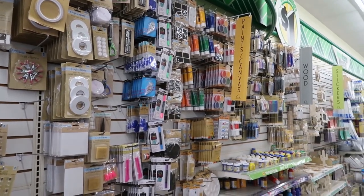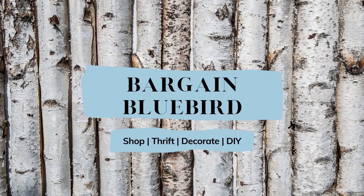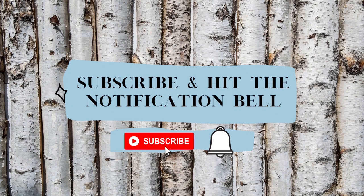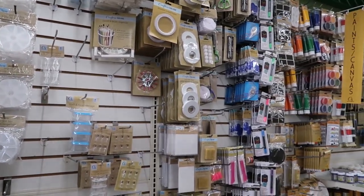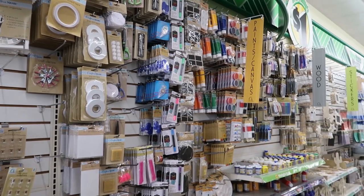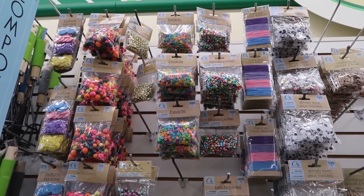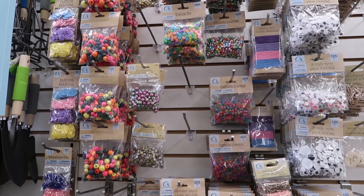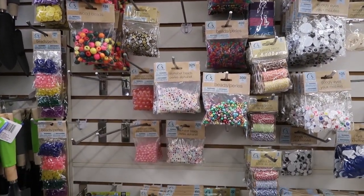Today we're checking out Crafter's Square in the Dollar Tree. Hey friends, welcome back to my channel. I'm Bargain Bluebird and a very warm welcome to you if you are here for the very first time today. I have never seen a Crafter's Square area in a Dollar Tree. The ones by me don't have them yet, so I made a trip down to a different Dollar Tree and I am just loving what I am seeing here.